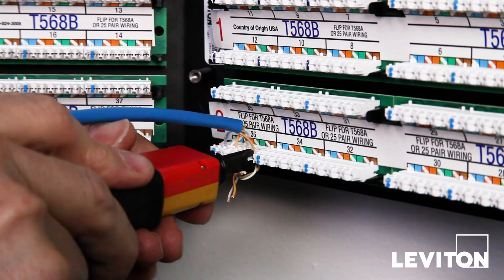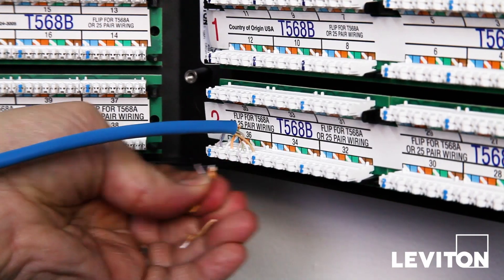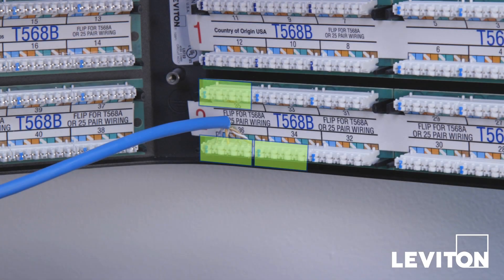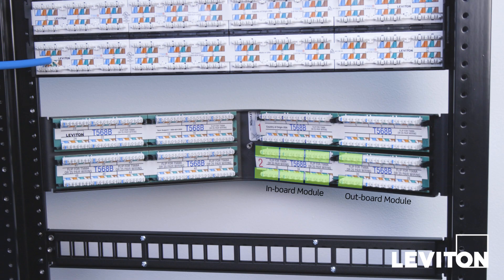Follow the same steps for the IDC just completed, but this time direct the wires upward. Continue this zigzag pattern until the lower right side of the inboard module is complete, then complete the lower right side of the outer module.